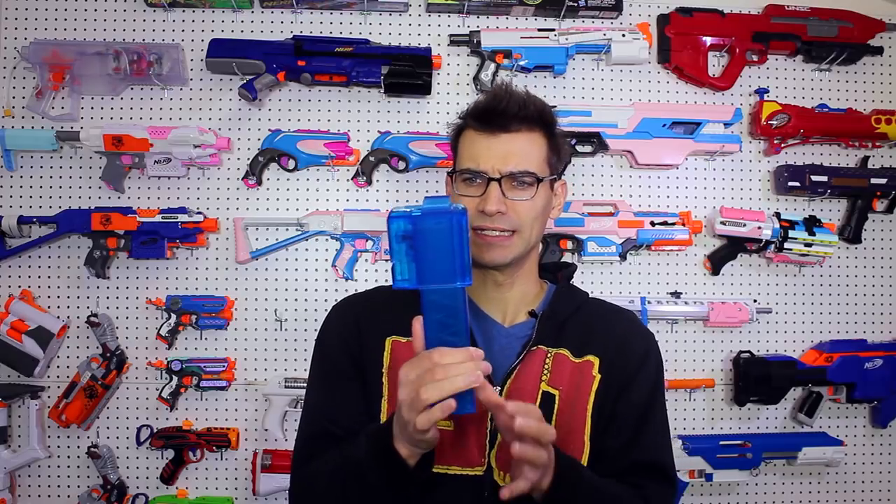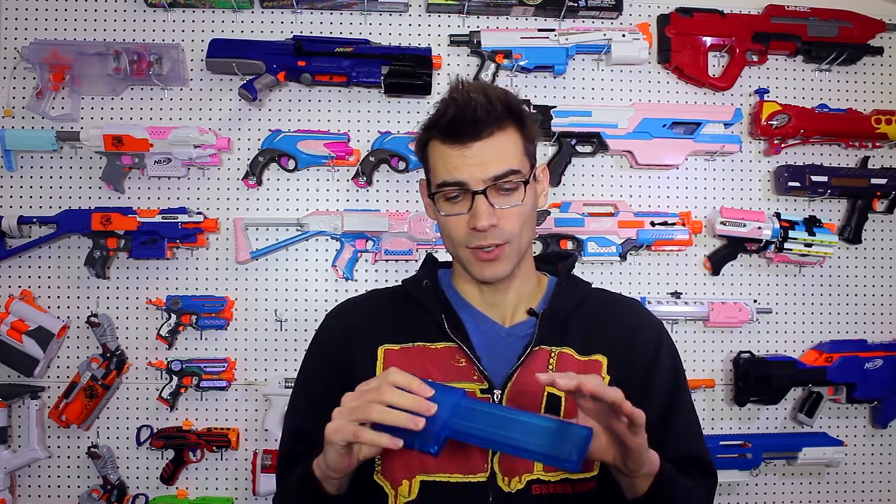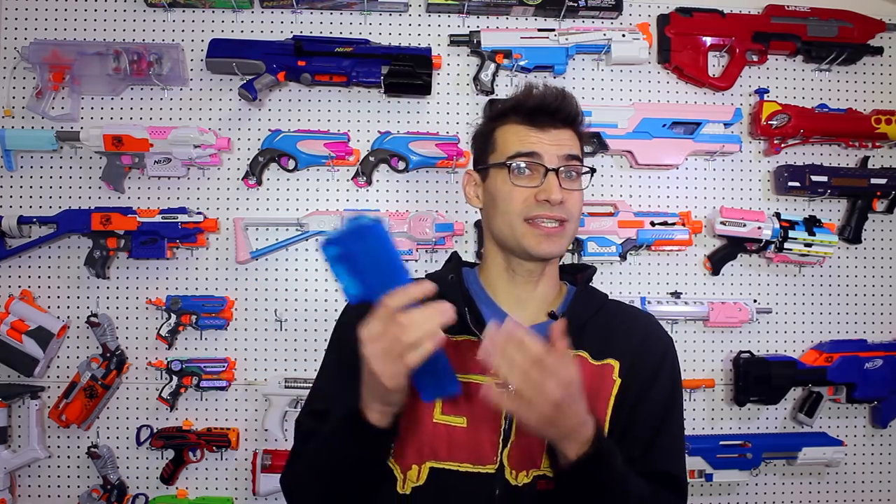I'm sure it won't be long. I think Captain Slug has already altered one of his magwell designs to take not only the Talon mags but also Katana mags, which is awesome. One of my major gripes is that these don't work with Katana magwells — they are not cross compatible, which is a bummer because I invested in the Katana mag system. Now I have to invest in another mag system to use these.